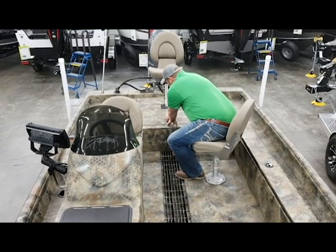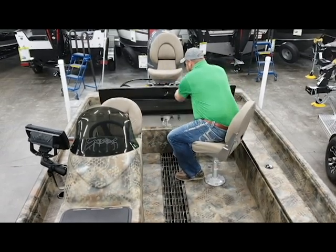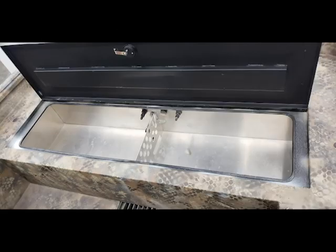Moving forward a little bit, you can see the Catfish Pro has got a humongous rear livewell. It's got deluxe LED lights inside there to illuminate the livewell at night. It's also got tons of space to house even the biggest of fish. And it's got dual livewell pumps so you can keep all that water in there fresh for your fish and your bait.